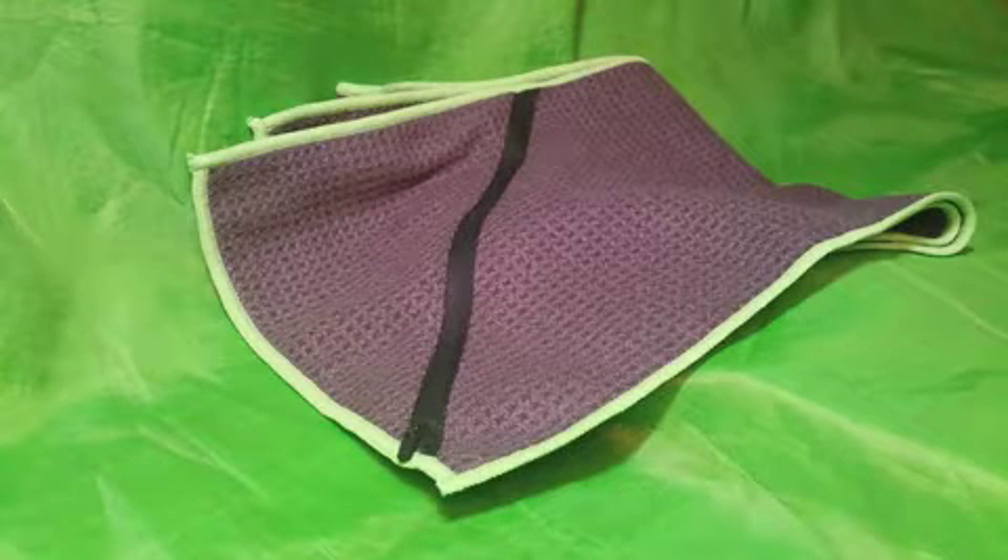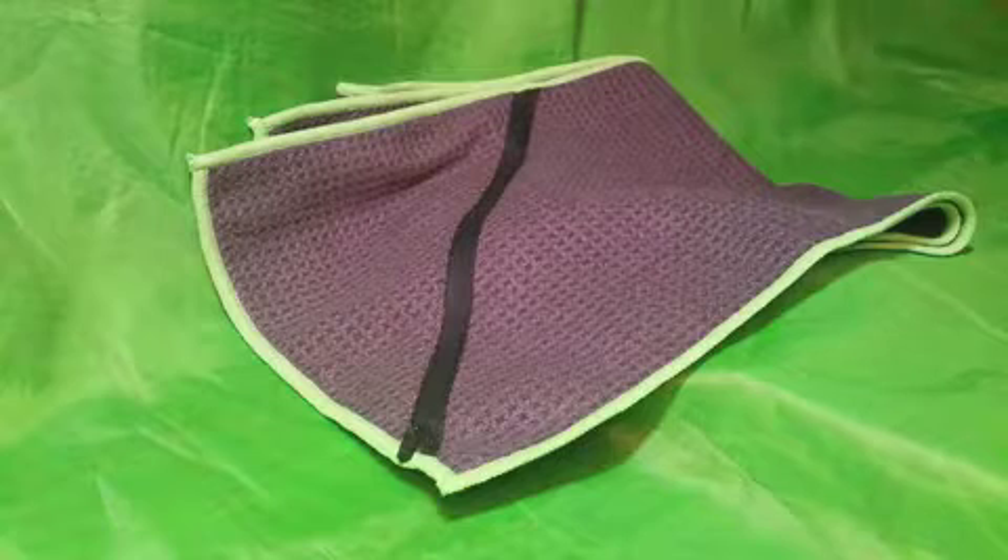Hi, this is a video review of what is possibly the best gym towel I've ever seen or used.